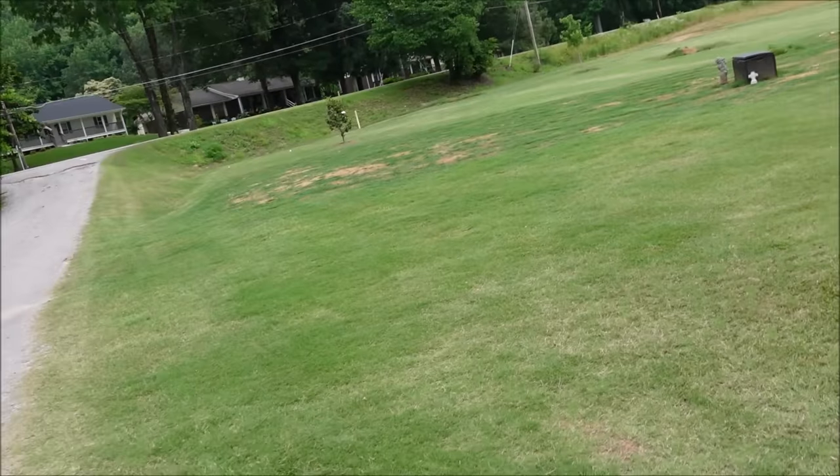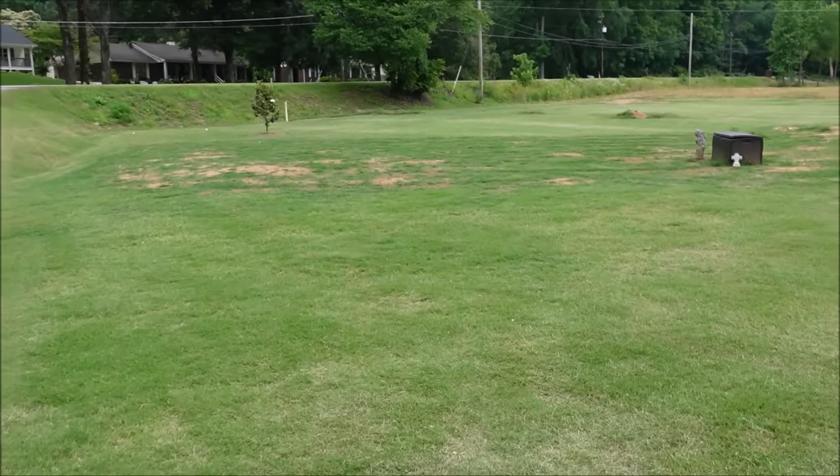Understanding the time of year and the type of grass you have is helpful. It's warm weather — we're in June at the time of this video and I've got Bermuda grass. If we were in the fall and you had a cool-season grass like rye grass or fescue, then maybe you just overseed it and fix it quickly that way. But in this situation with warm-season Bermuda grass, Bermuda spreads quickly and we've got hot weather and rain in the forecast. Those are all positive things, and the Bermuda spreads super fast.